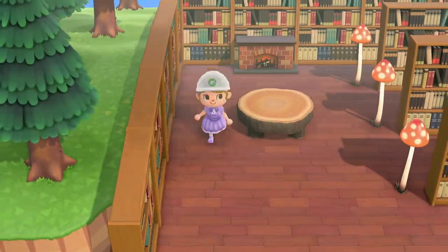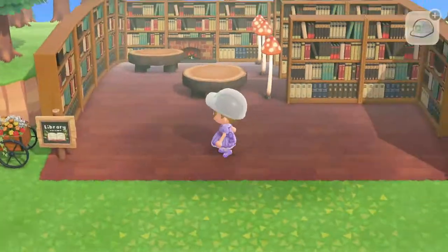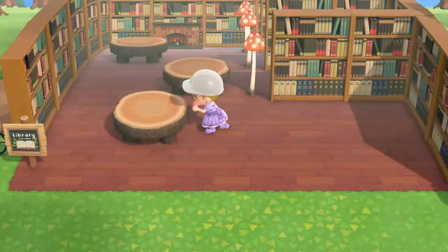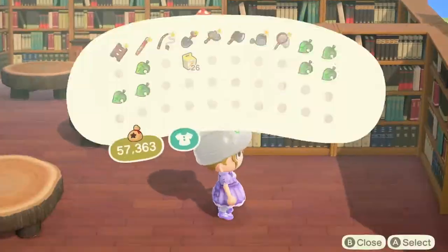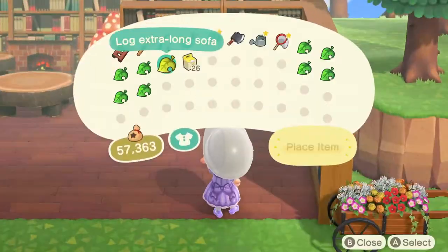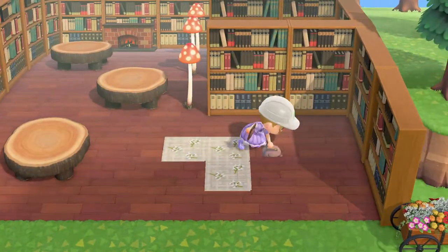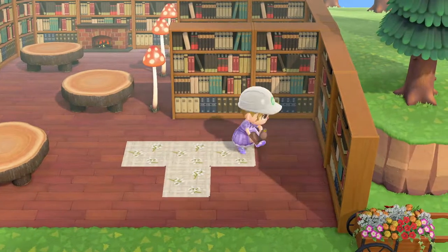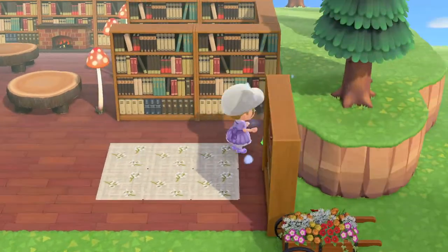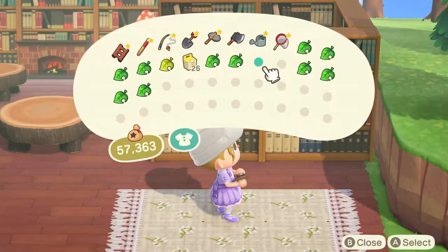I didn't have a solid idea of what I wanted to do with the inside space. I was thinking the left side would be a studying area with tables, and the right side was more of a mystery. But no matter what, I thought a cute rug would look great. I got this pattern I saw on Twitter — here is the code, this person has lots of really cool patterns. I chose a cream rug with flowers on it and used a tassel pattern to make it look all ruggy.